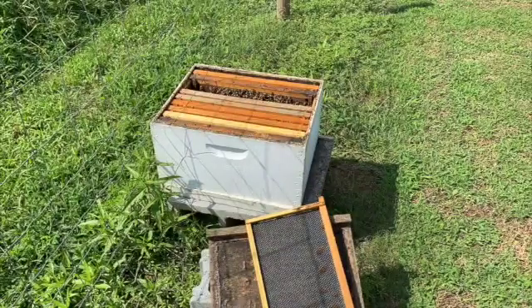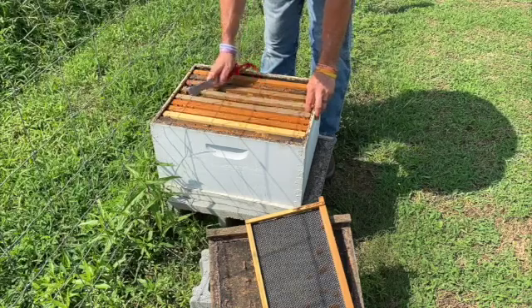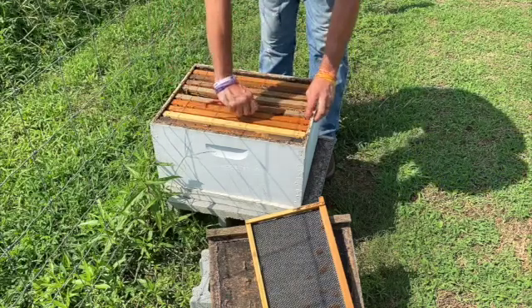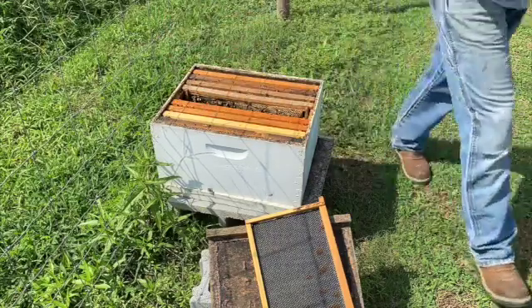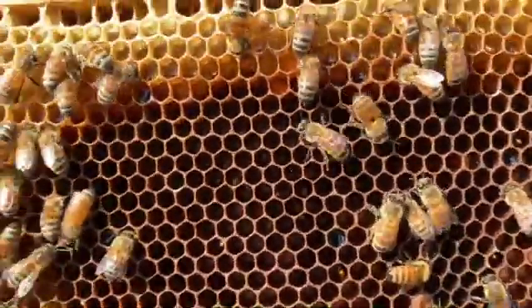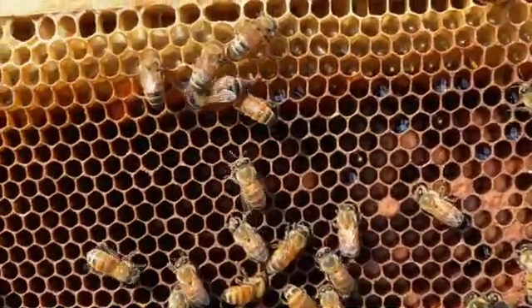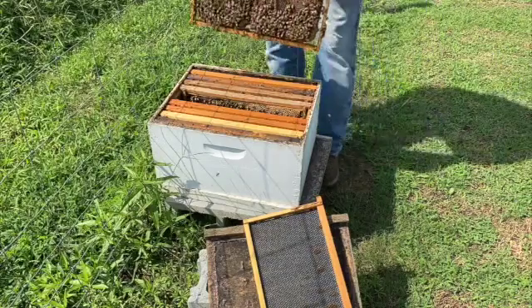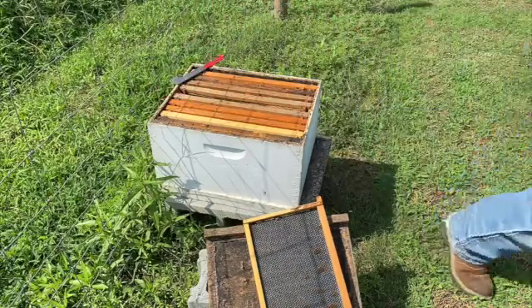This hive is doing good; I don't really see any reason to go any further. They've got room to grow. Matter of fact, I might go ahead and put another hive body on this hive to give them some room, because we should have some goldenrod blooming here before too long. I'd rather go ahead and give them room for her to move up than wait and have them swarm on me. There are different stages of eggs and larva through here, so I know this hive is doing good. I'm going to go ahead and put it back together and give them another hive body to start working on.